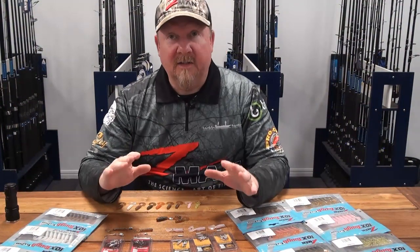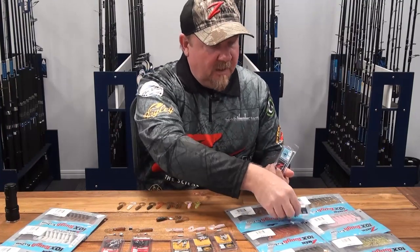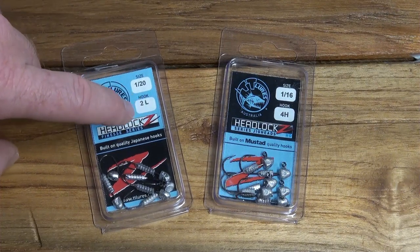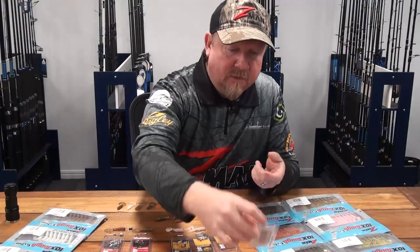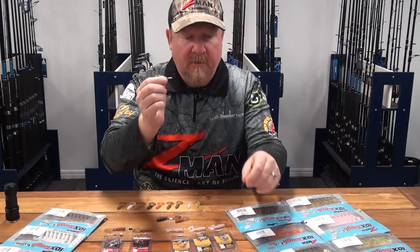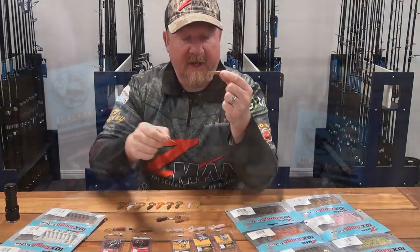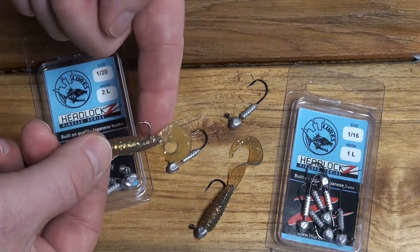Let's get down to rigging it. On our Headlocks jig heads, the blue top and black bottom with an 'L' is our light wire — that's the Headlocks Finesse. The HD has an 'H' and says Headlocks HD, black on top blue on bottom. For finesse fishing with light line and light drags where we're all about hook penetration, we go with that fine wire Gamakatsu black nickel chemically sharpened hook. A size 2 fits absolutely beautifully in that two-inch grub — two-inch grubs, size 2 hook, easy way to remember it.